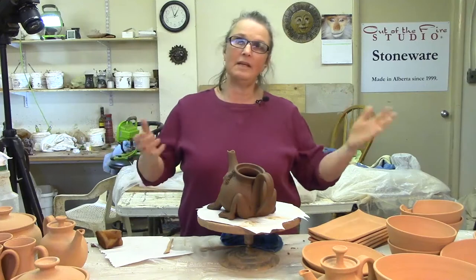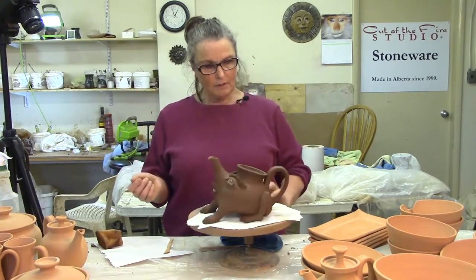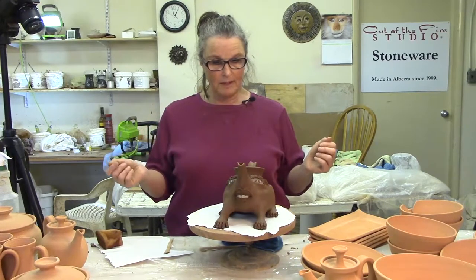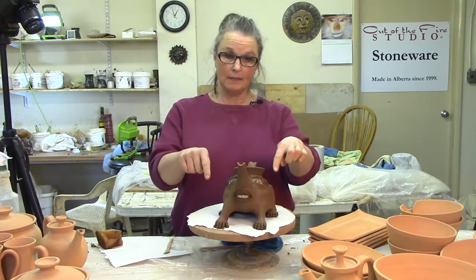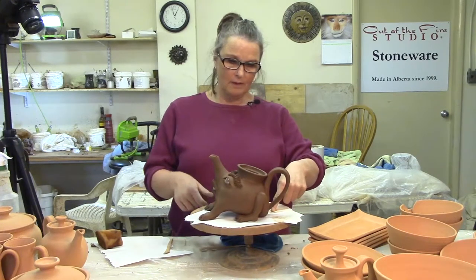I thought, well, why not? If they're another day or two before they get into the kiln, it'll be okay. So I thought, I'm going to put it on. The bottom was firm enough I could work with the teapot. I put on the three legs like I said I was going to do, and the spout, and the handle for the two and the one.